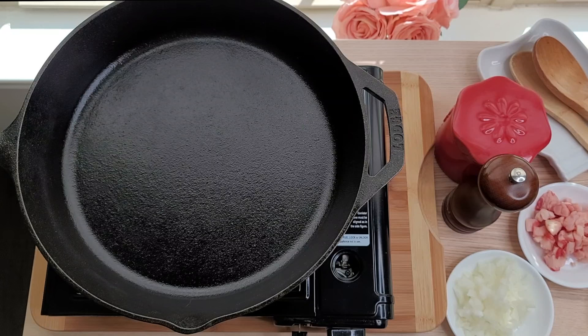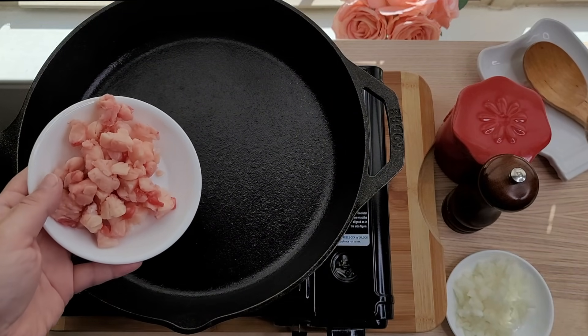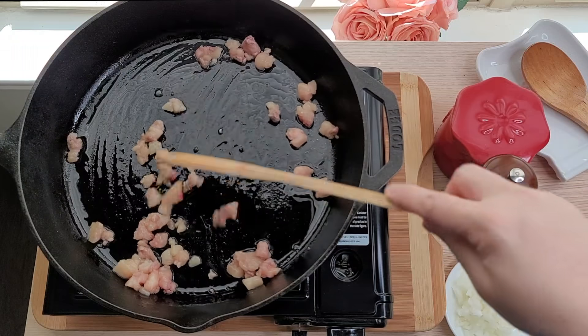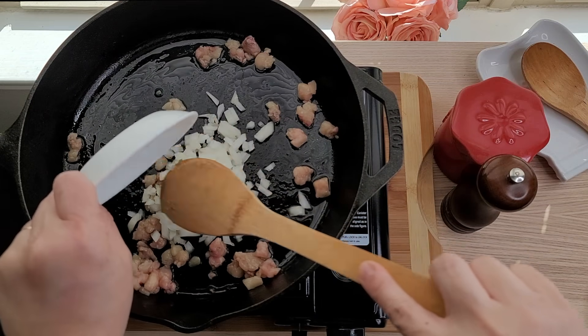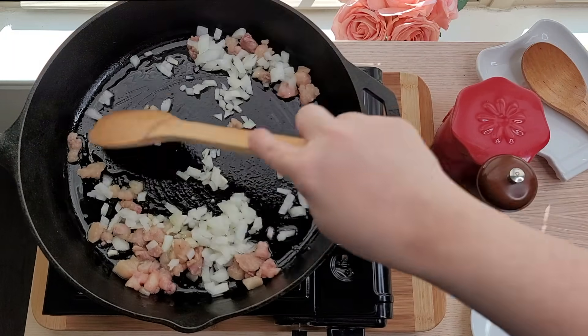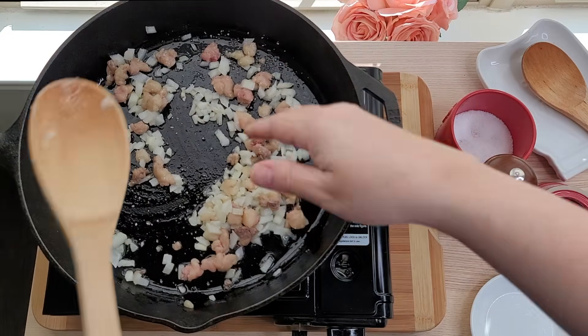For the steak and biscuits I'm going to use thin cut ribeye steaks. I trimmed some of the fat off and I'm going to render this before sautéing the onion. You could skip this part and just add oil to sauté the onion, or you could also sauté some bacon. Here I'm adding half of a small yellow onion that I've diced, and I'm going to sauté until softened and translucent. I'm adding a pinch of salt to help sweat out the onions.